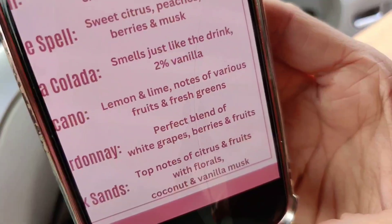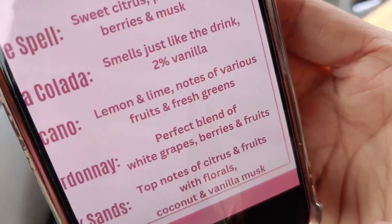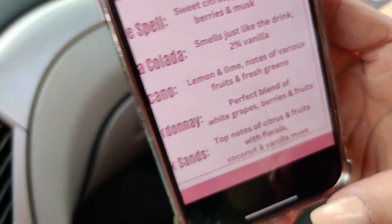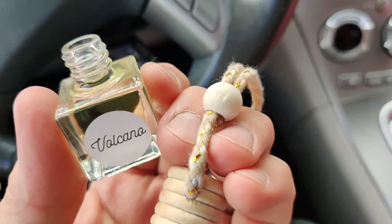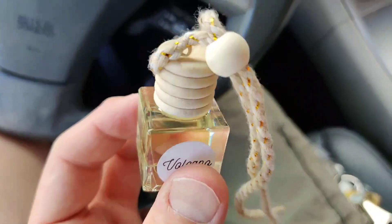Wifey is here with me today — she just pulled up on the phone. This is what it smells like: lemon and lime, notes of various fruits, and fresh greens. So I actually got it right — fruit. Pat on the back for me! Alright, cap is back on without the stopper.